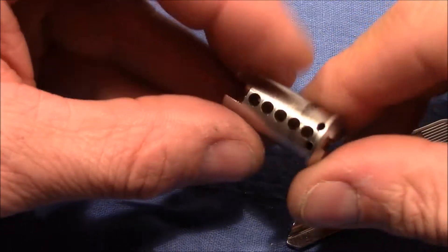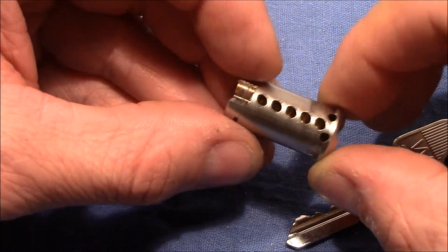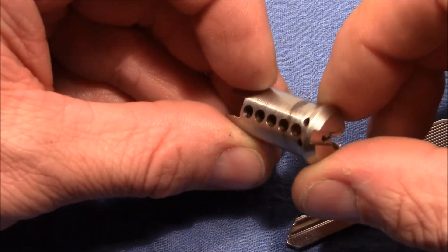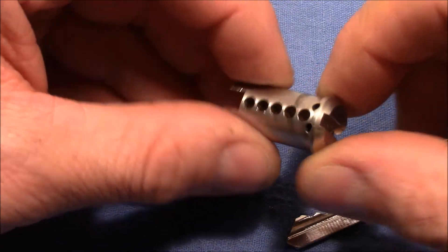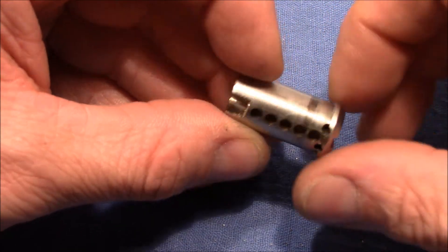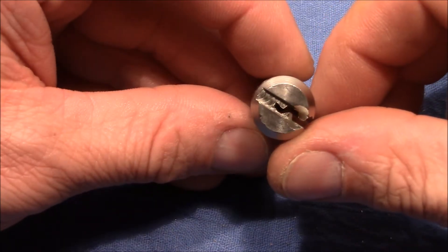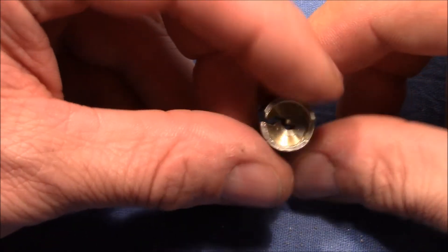Very interesting. Also you can see another cost-saving measure: for this cheap lock the anti-drill holes are not populated. For the more expensive version of this lock, I guess we would have hardened anti-drill steel pins, and then it costs a few more euros.